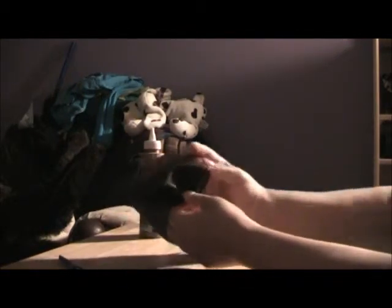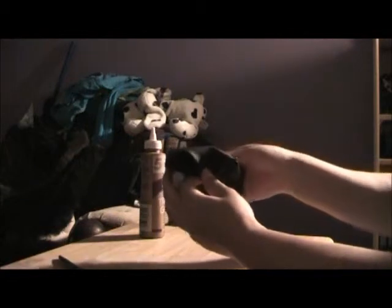Then you just feel the inside, like here. And it should look like that. Then you just cut off if it's too big.